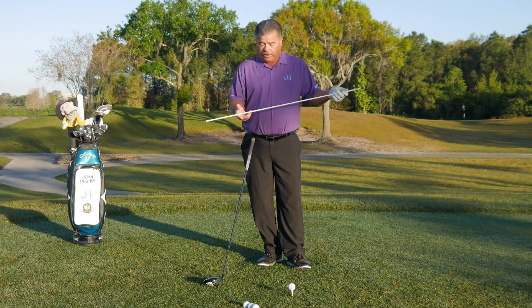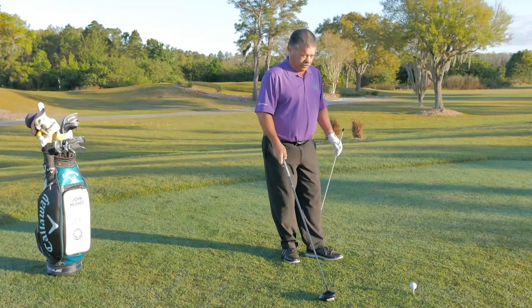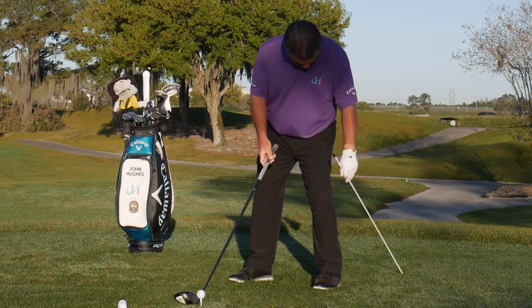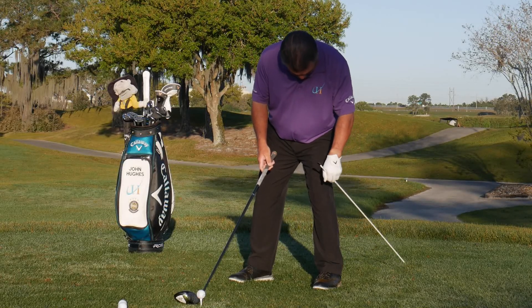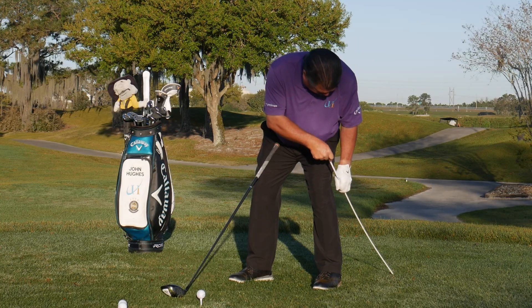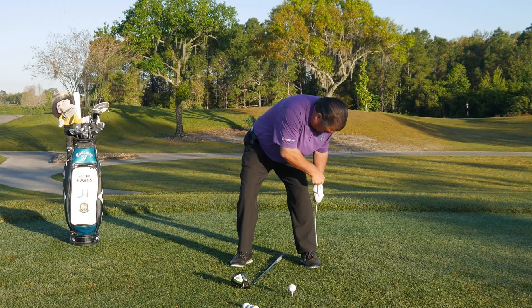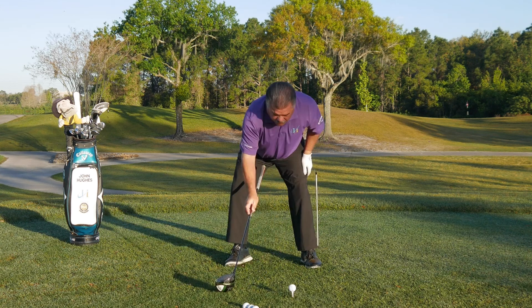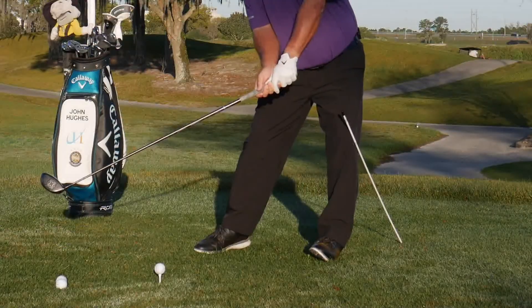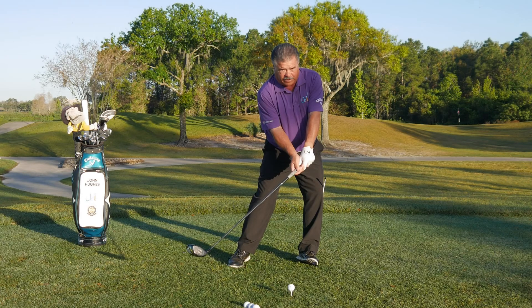A really simple drill — using an alignment stick, probably the most versatile prop or swing aid you can put in your bag. I set up to the golf ball, take the alignment stick, give myself a couple of inches of room, then stick it in the ground right there, so that if I do sway forward with my knee I'll feel it.